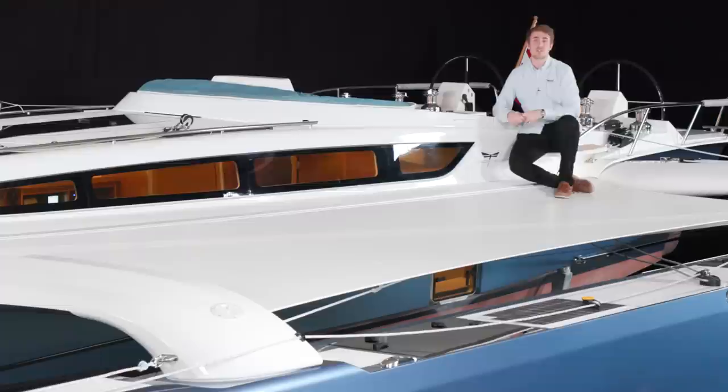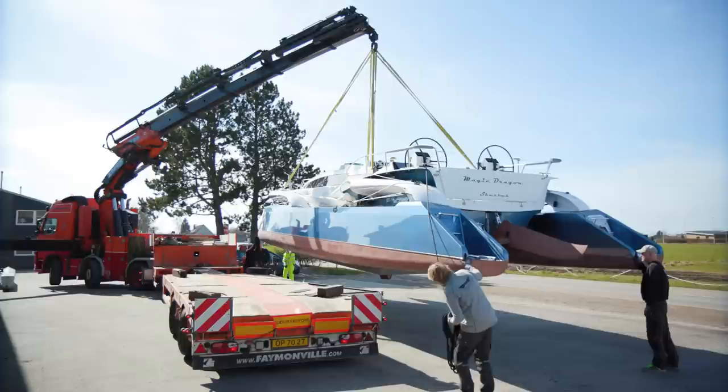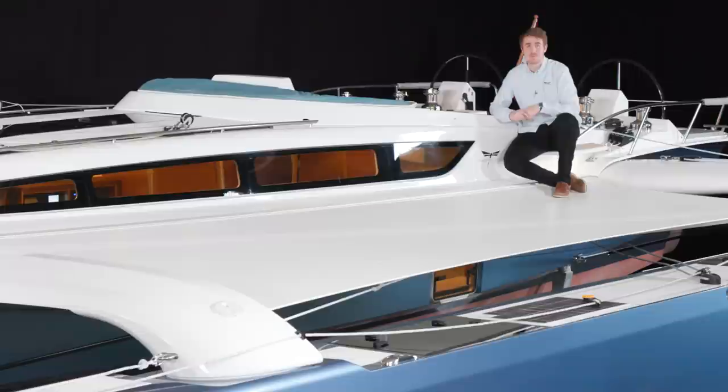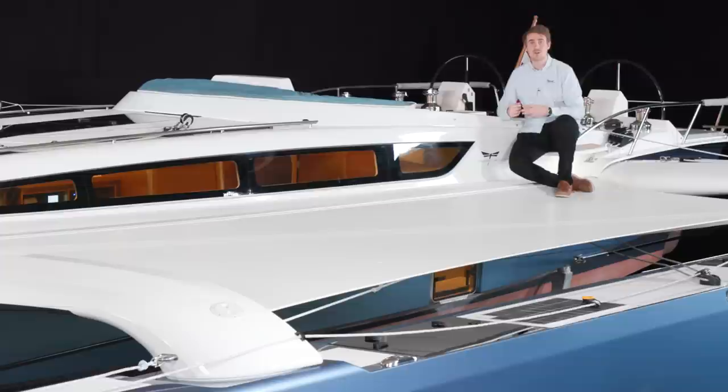As with the other boats in the Dragonfly range, the Dragonfly 40 is unsinkable due to its sandwich construction. The weight is around 6 tons depending on equipment. For 2022, we are working on a project to reduce the weight of this series — we will introduce a carbon version of this amazing Dragonfly 40 for those who want even higher performance. Now we come to the fun part of this video — I will take you through the boat and show you every little detail and feature.